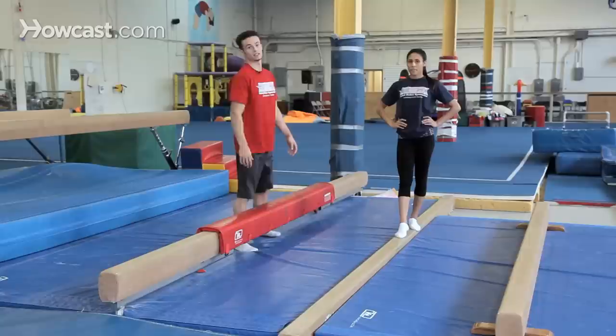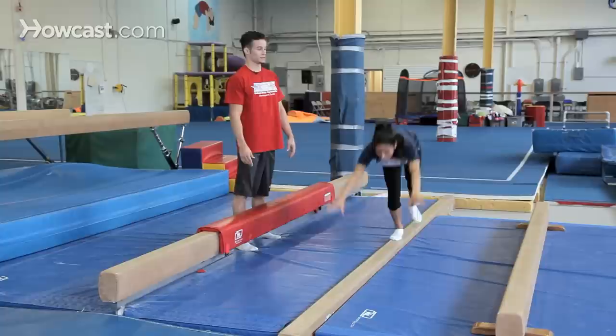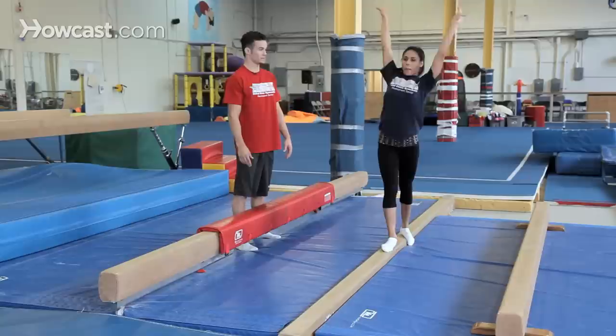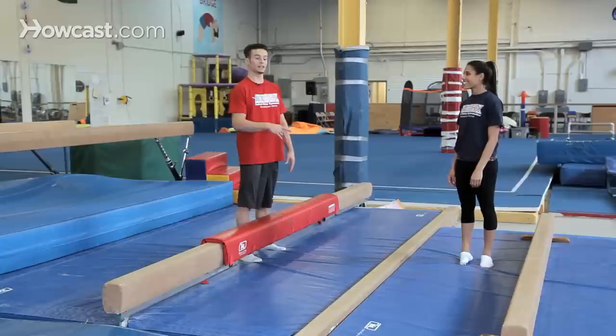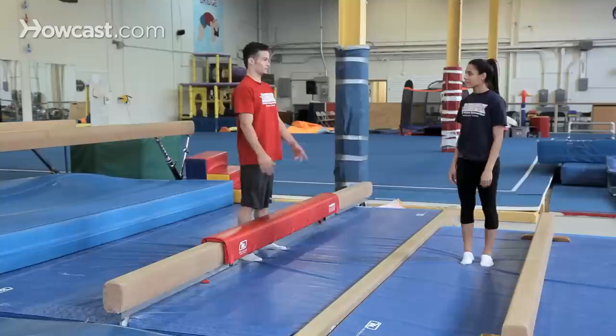Here's another drill that you can use to learn your back walkover. It's called a handstand kick down. Basically what it is, is it's training you the second half of your back walkover. It allows you to square your hips because you need to not fall off. After you can do the handstand step down and the back walkover on the line comfortably, the next drill would be to move on to a lower beam and do a back walkover without grabbing it.